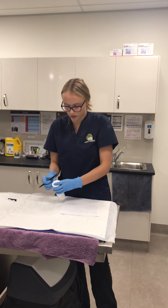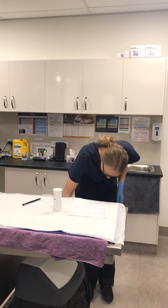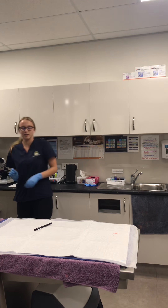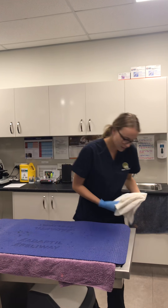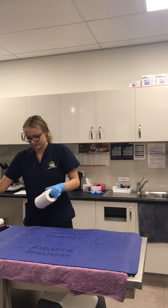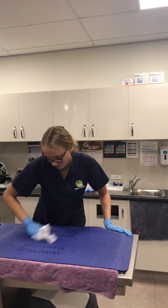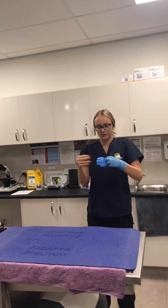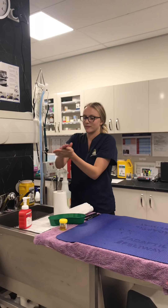Once the results are recorded on this piece of paper, I'll pop them onto the patient's file so the vet can see them. When finished with the dipstick I'll pop it in the bin, move everything to the side, disinfect the area, take my gloves off and dispose of them, then disinfect my hands. And that's how we perform a urinalysis.